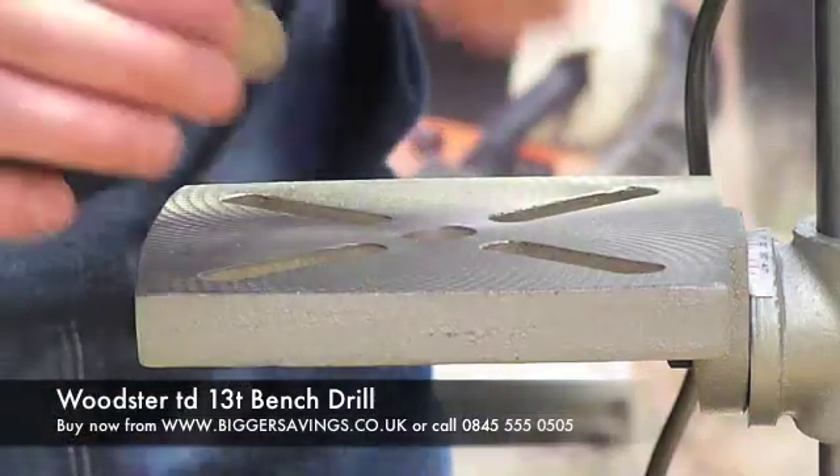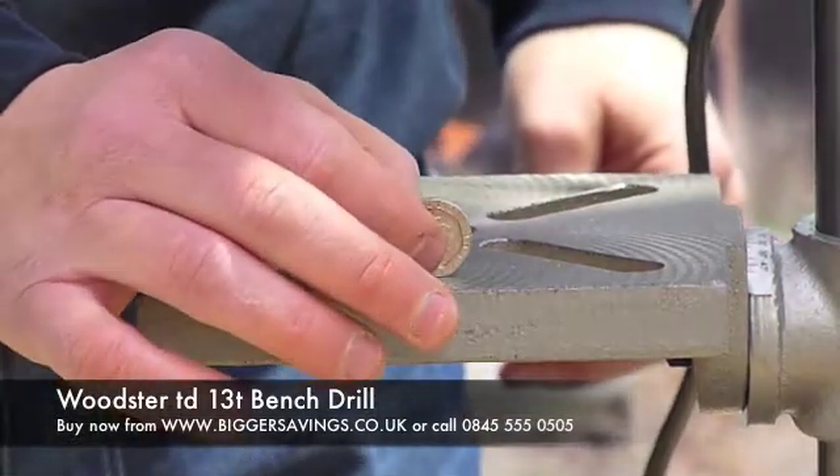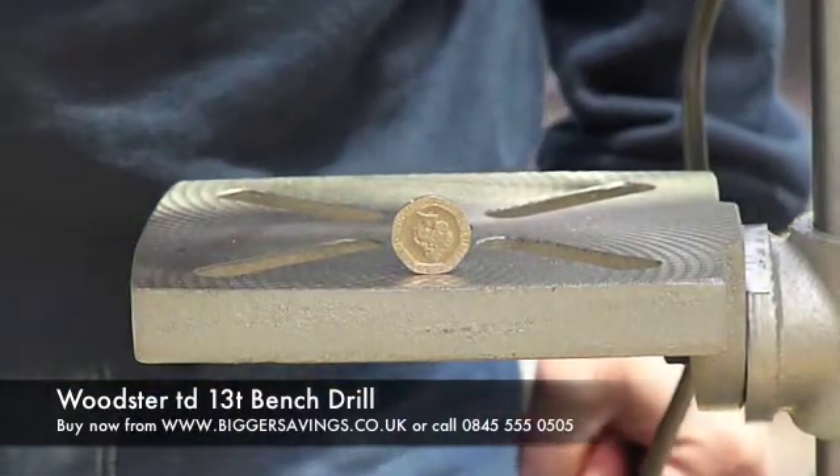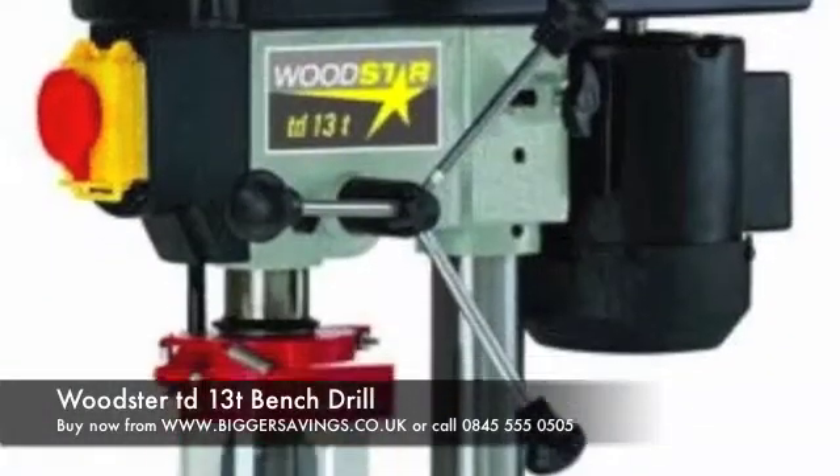I'm going to use this 20p piece and place it on the table just to show that there's very little vibration, so that you'll be able to have accurate work.